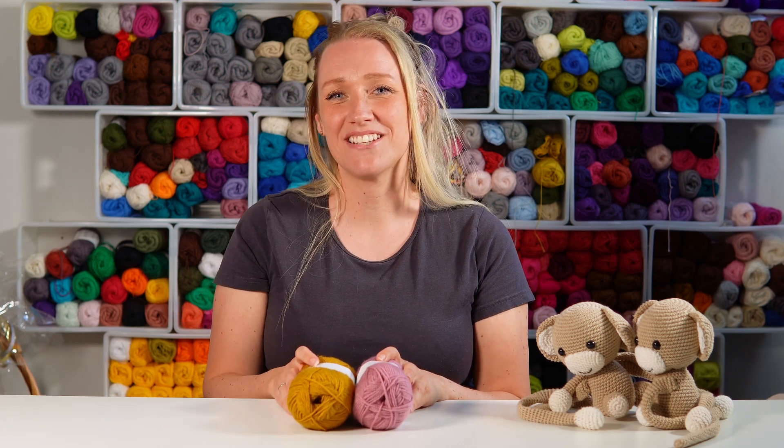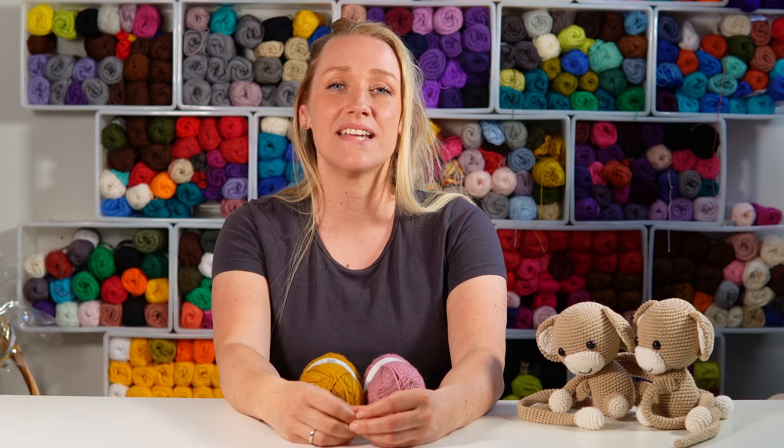Hi, my name is Vibeken. Welcome to Diving Ducks Crochet. Today I want to show you yet another dishcloth tutorial. If you want to see all my other dishcloths, then go ahead and check out the playlist on my channel page.